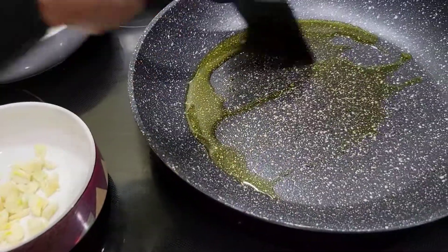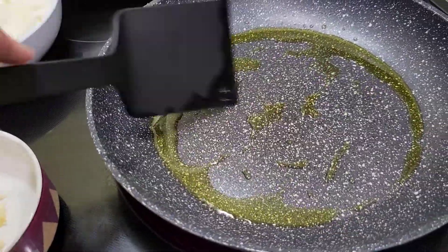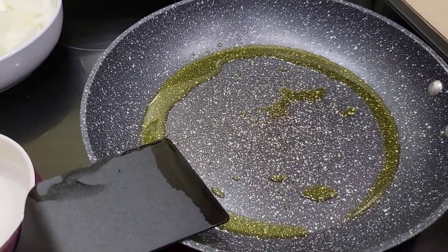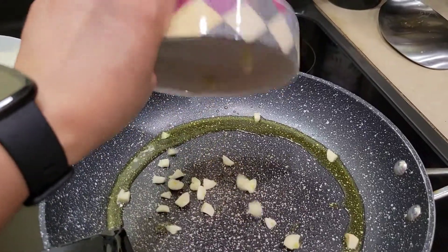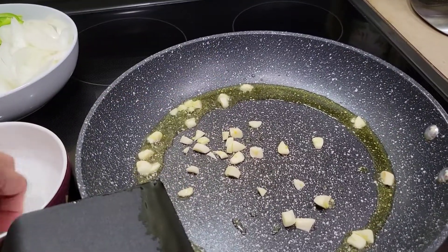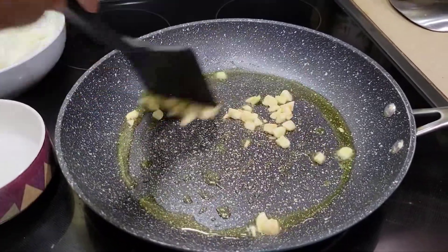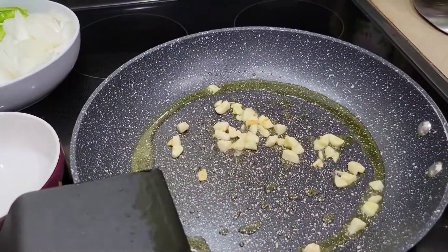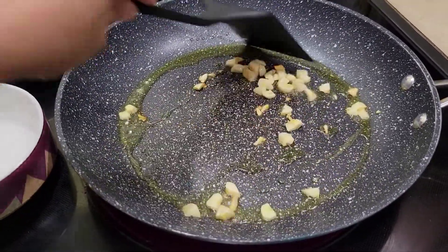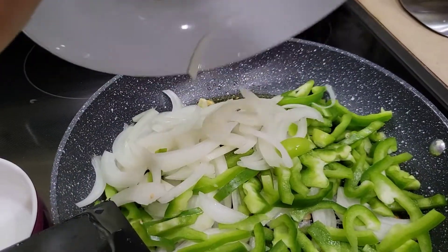Heat up about 2 tablespoons of oil in the pan — adjust according to your preference. Wait for the oil to get hot, then add the garlic. Let the garlic brown a little, then add the onions and green bell peppers together and cook them.